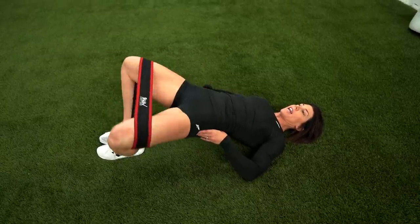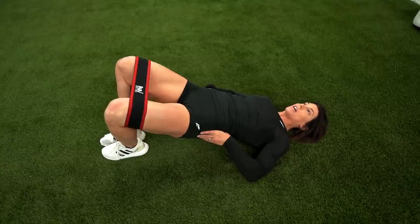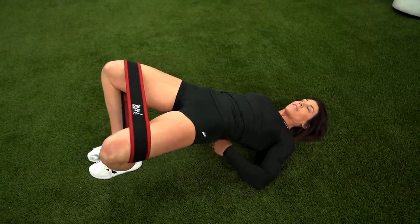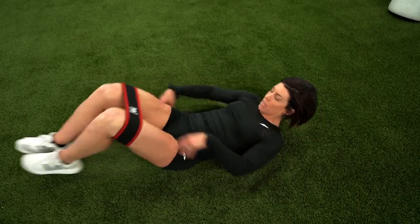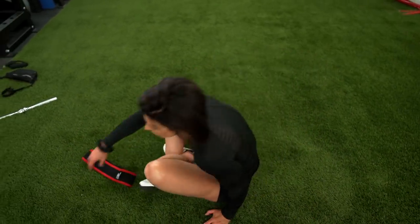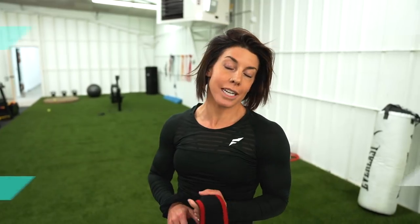We're not just going through the motions here. I want you to actually squeeze that band, squeeze that butt, and lift up. Hold for a good two to three seconds on each one. And we will go through three rounds of that. By that time, your butt's on fire. And then we're going to get to squatting.